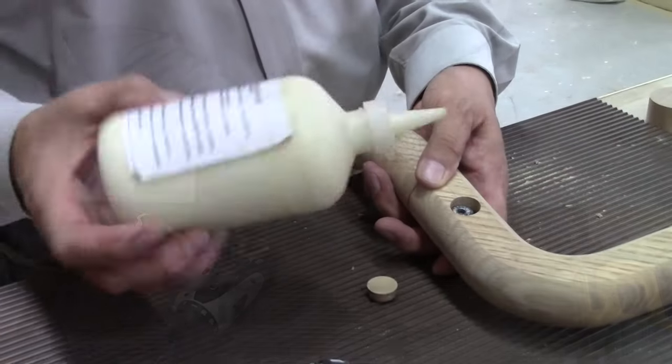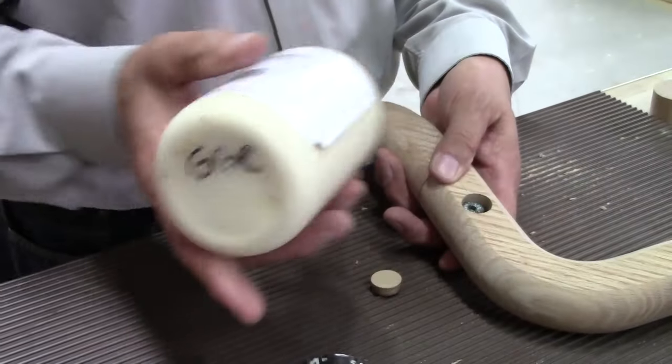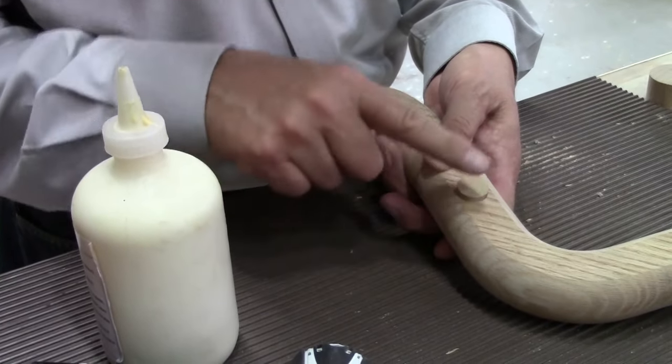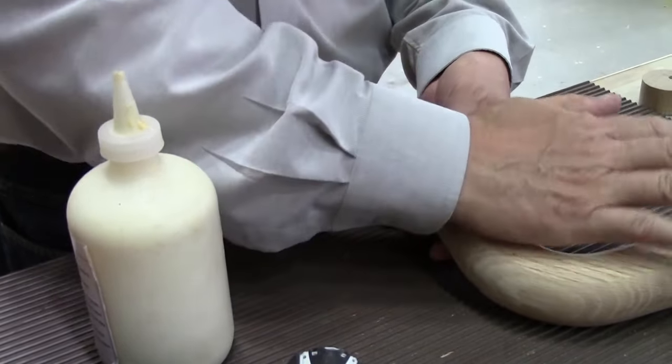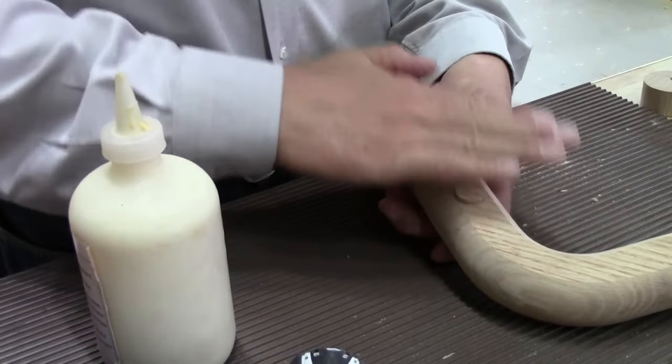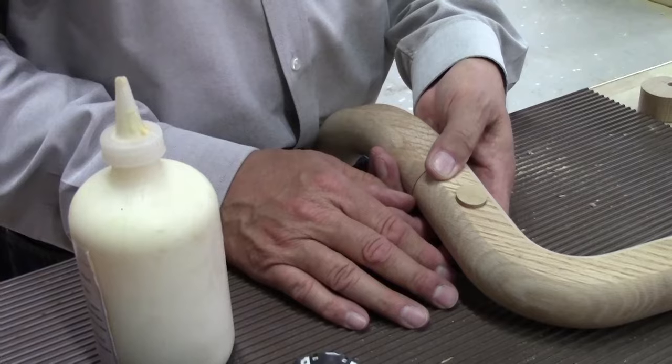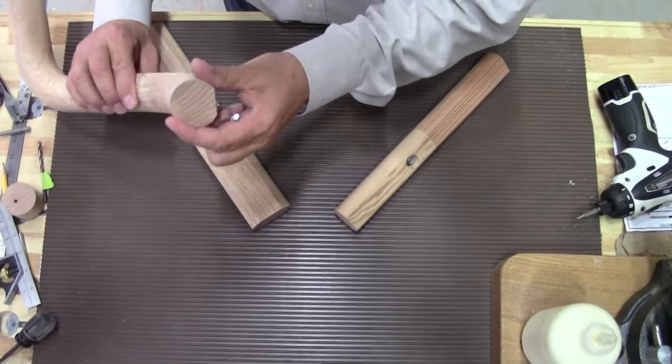The next step is to add a little bit of glue around the hole — the three-quarter inch hole — then tap the wood plug into place. Make sure the grain follows in the same direction; it will look much nicer. Sand that down and you're done.